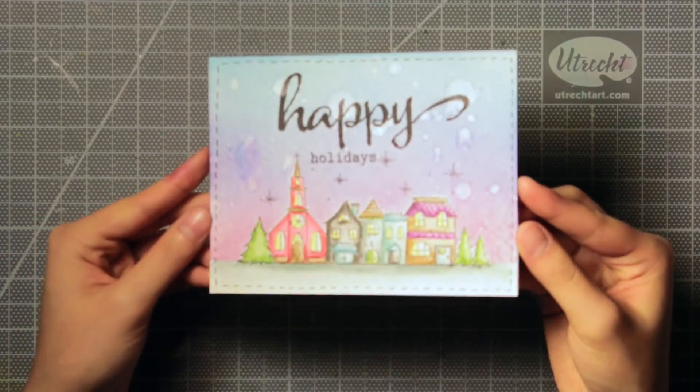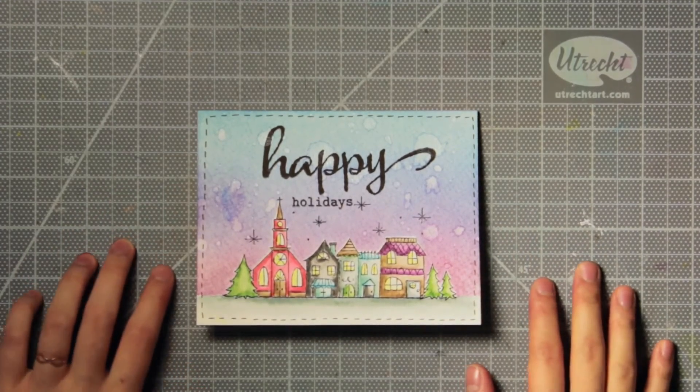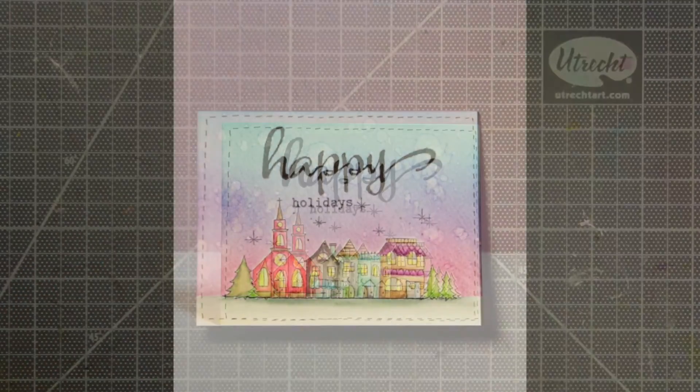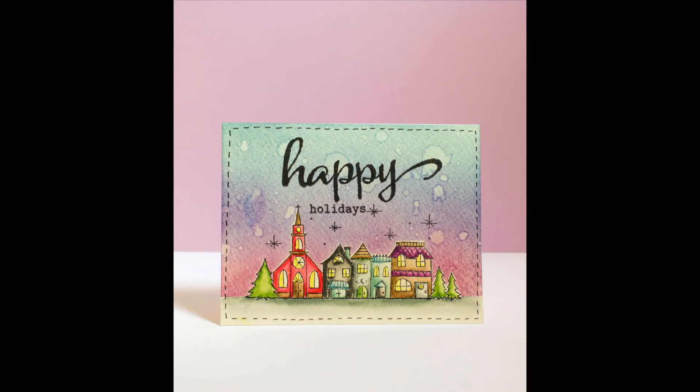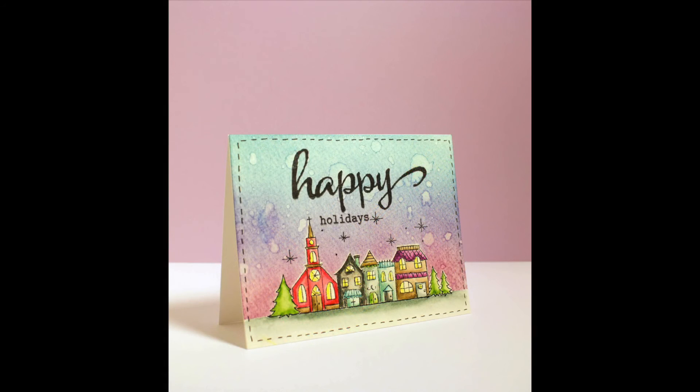Thank you for watching my video! I hope you decide to give this technique of a distress ink scene a try. It's really fun to watercolor images like this, and I feel like it gives a really awesome card that looks like you spent a long time on it but it really doesn't take that long at all. You can change this up to be an any occasion card for any time of the year, so it's a really versatile technique to try out. If you want to see a list of all the supplies I use, you can head over to my blog which I'll link to in the description. Thanks for watching and I'll see you again next time! Happy Holidays!